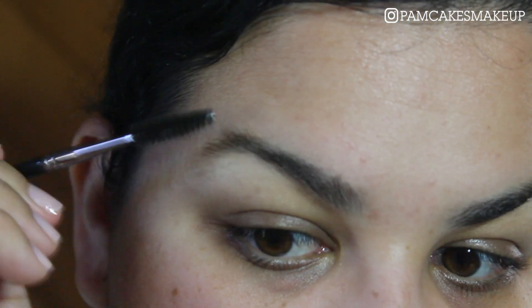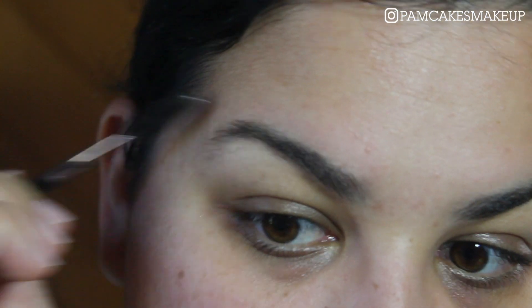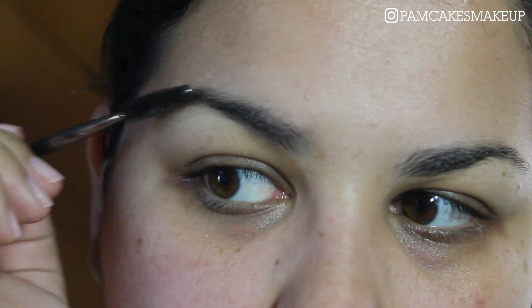I don't have any foundation on because I want to show you how I clean up the brows after I apply my brow powder. The first thing I'm going to do is take my spoolie and brush my hairs all the way up and comb them.